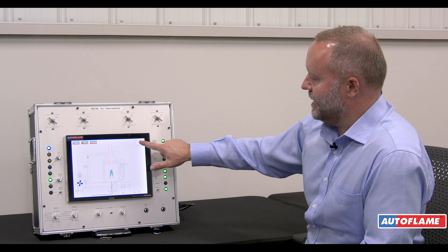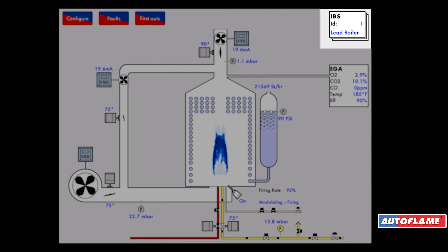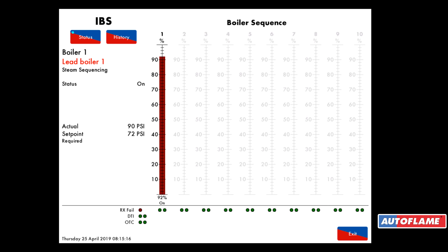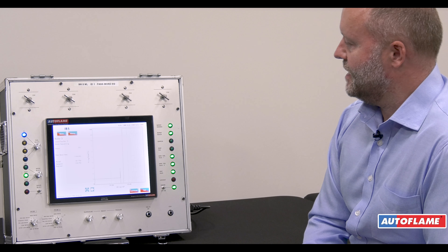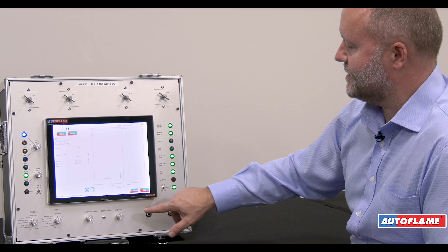With this system we have a full lead lag which we call intelligent boiler sequencing. I have an IBS screen at the top. Pressing on it I can see all my boilers, and with each micromodulation system we can sequence up to 10 systems. On this particular rig we've only got one boiler. I can also see the history of all my boilers — again 24 hours of data.